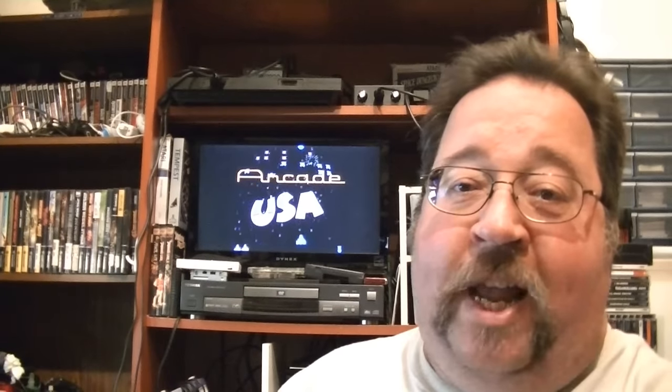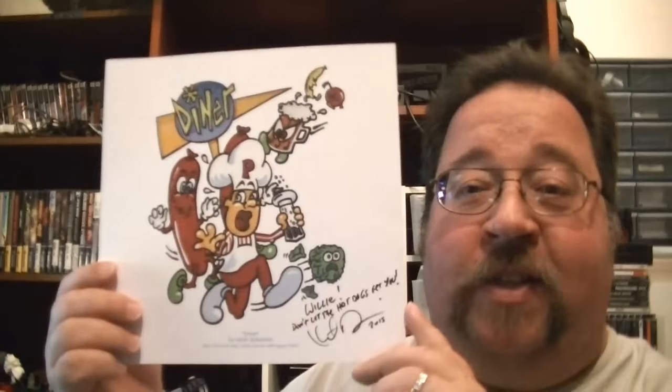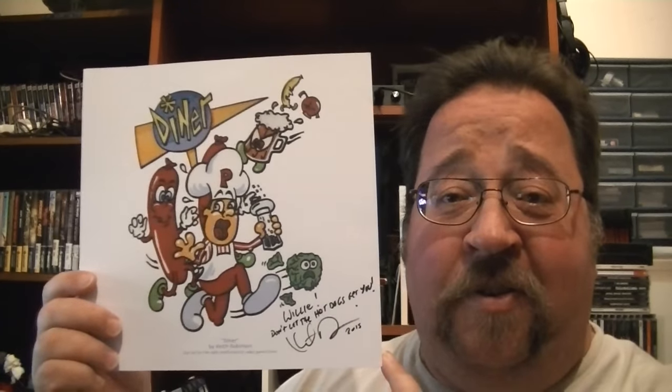At Game On Expo I got a chance to meet and sit down with Keith Robinson, and he gave me one of his signed artworks — this is for the Diner game, and it says 'Willie, don't let the hot dogs get you — Keith Robinson 2015.' Keith is such an awesome guy, a lot of fun to talk to. I have a lot of respect for that man. He's a great artist and does a cartoon series as well. Probably one of the most treasured things I have in my collection.